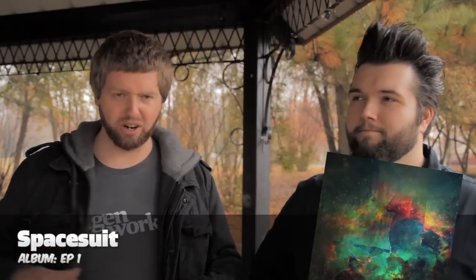My music pick this week is Spacesuit EP1. It's rock and roll worship music with choirs. I love it, I can't help it. And it's also free — five songs of free goodness. Put on your spacesuit and go to spacesuitmusic.com to get it right now.